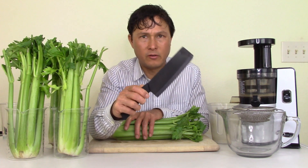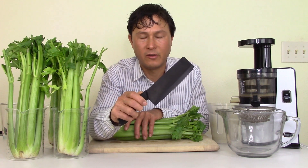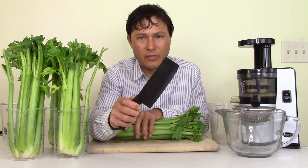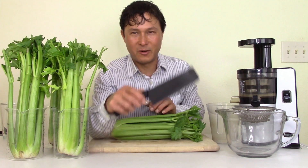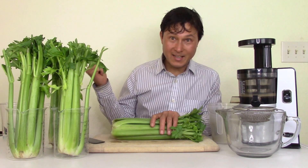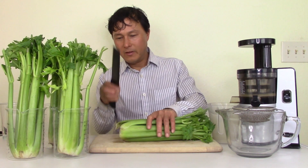Once washed, you're going to get a nice knife — I have a ceramic chopping knife here, which I recommend. Minimally, you should have a chef's knife. I don't recommend just a standard knife. If you don't want to pre-cut, get the NC800.